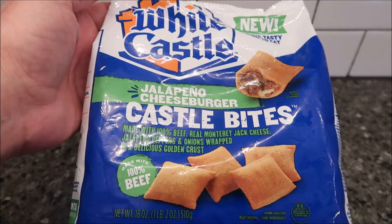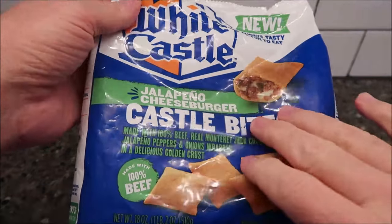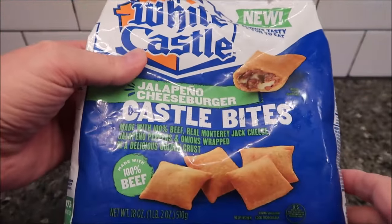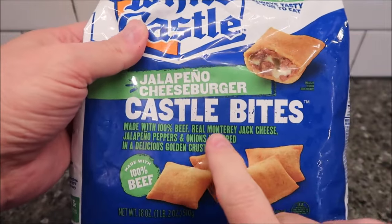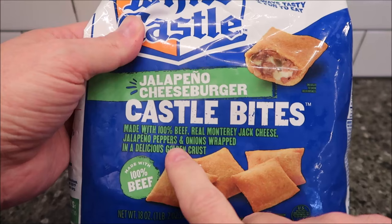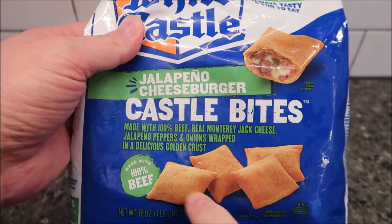Hey guys, welcome to another Lunchtime Review. Today I'm going to try these new White Castle Jalapeño Cheeseburger Castle Bites. It says it's made with 100% beef, real Monterey Jack cheese, jalapeño peppers, and onions wrapped in a delicious golden crust.